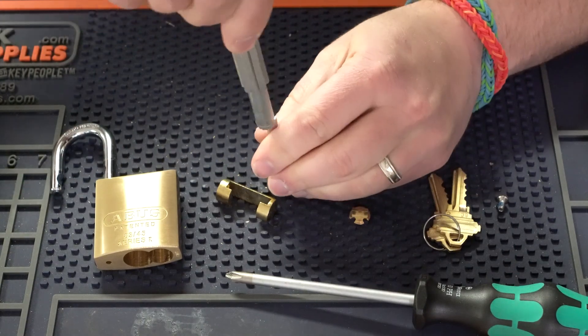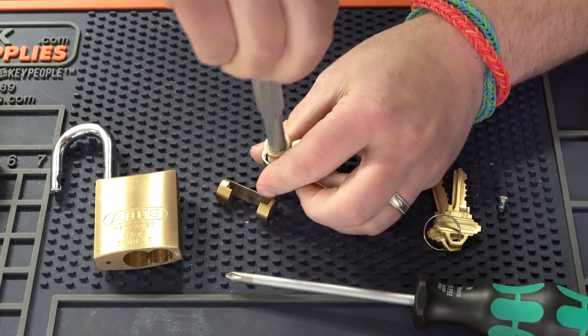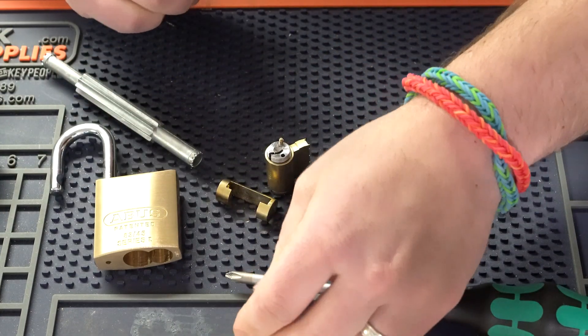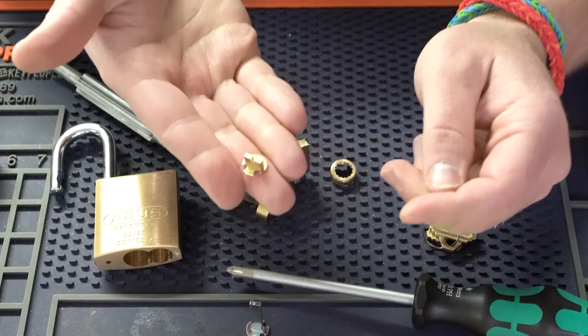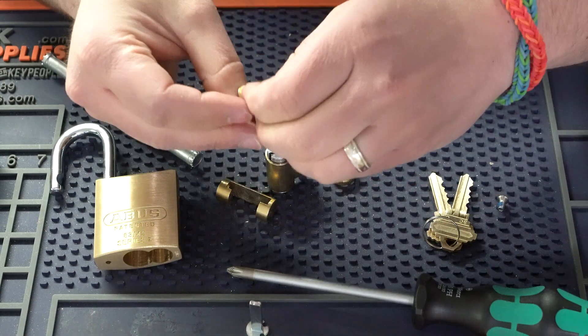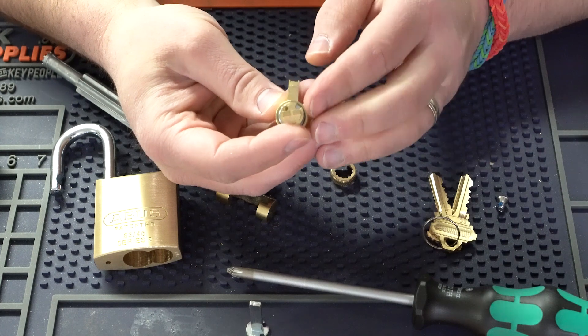I'm going to use this cylinder cap removal tool — I'll put a link in the notes below in case you're not familiar with this. We'll set that aside. Now once we have this off, I'm going to take that tail piece off — just going to grab this little cap here. Now I'm going to take this little tail piece that came with the K&K kit and we're going to stick it onto the back of the cylinder.